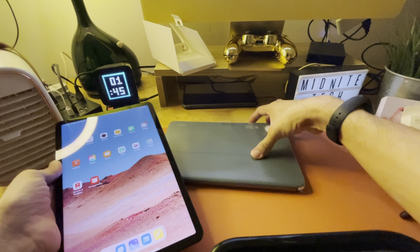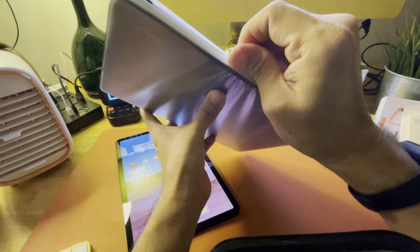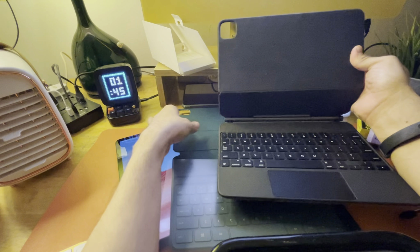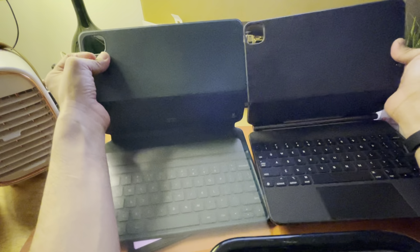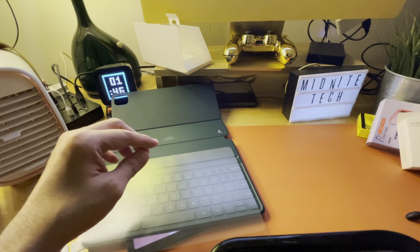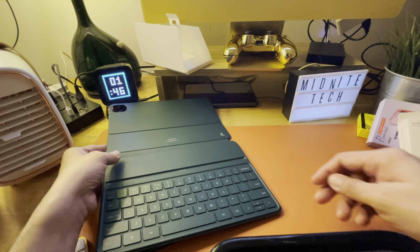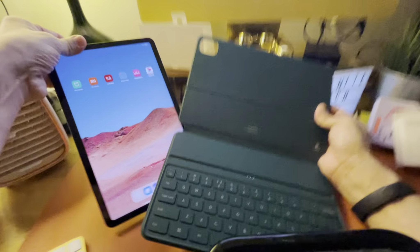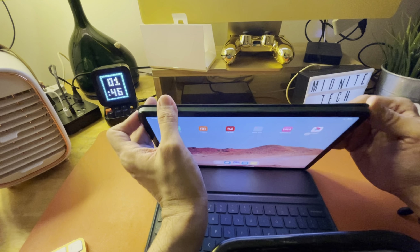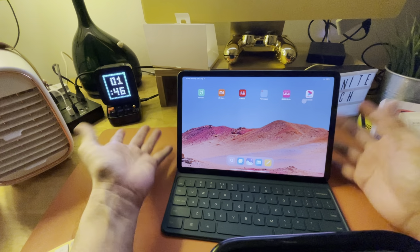I also want to test out the keyboard, so let's unbox it now. This is the keyboard case — it actually has a suede back with some texture that tries to mimic the Apple Smart Keyboard. You can clearly see where it draws inspiration from. It's got no trackpad, like the Apple Smart Keyboard — this tries to be like the standard Apple keyboard keys. I'm not sure exactly how the magnets work, but it easily snaps in place. You can see it locks in and gives that iPad-like magnetized experience — boom, it slots right in and you hear a click.